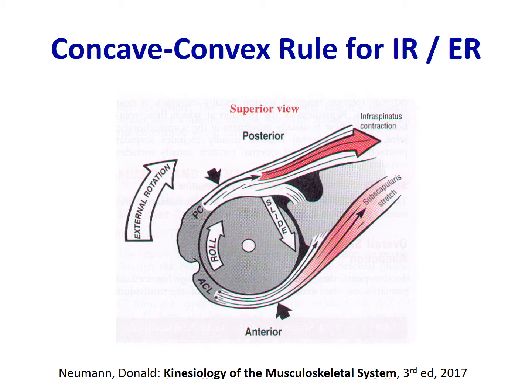The concave-convex rule for internal and external rotation states that the convex humeral head glides anterior on the concave socket for external rotation and posterior for internal rotation. However, in many instances the humeral head is not centered in the socket, so a posterior glide is needed to center it. This in turn allows the increased anterior translation needed for the humeral head to facilitate external rotation.